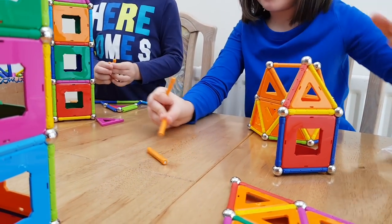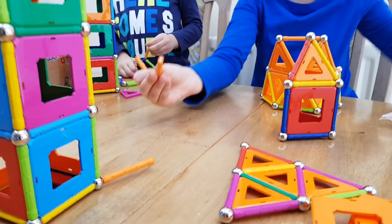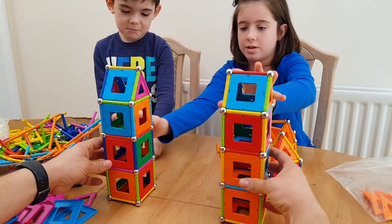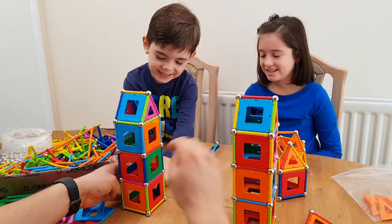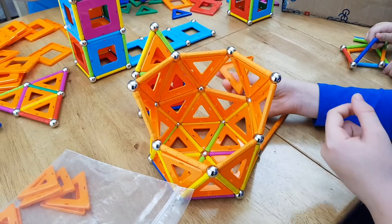Look guys — big giant cat! Magic wand, this is actually a magic wand. Look — two towers! Now let's do the bridge. Look at the bridge, it's sticky. Now let's stick it — this is cool, it's a museum.